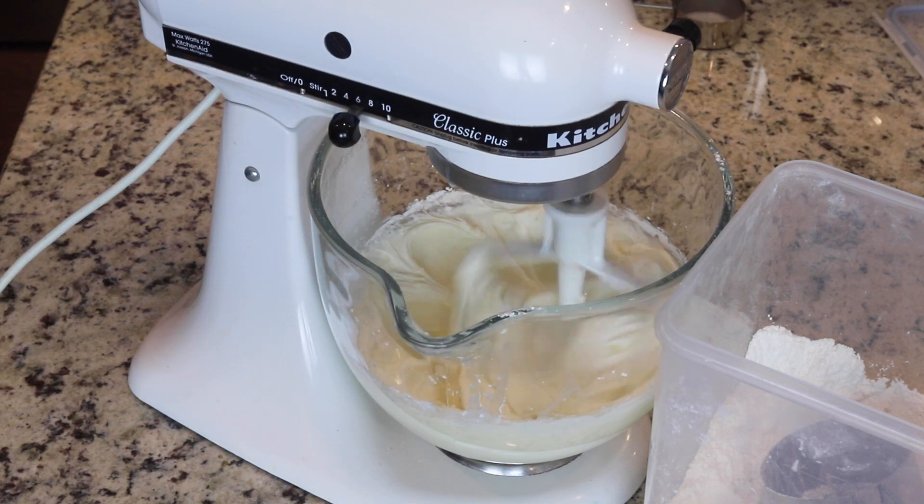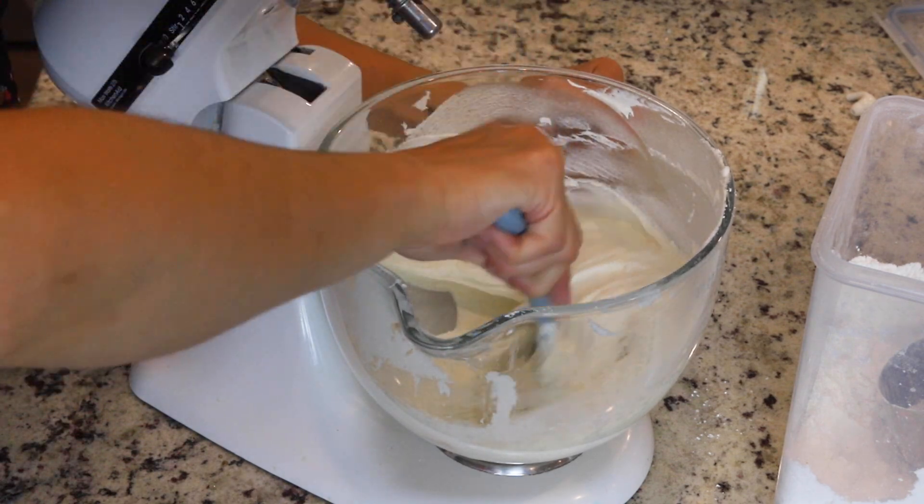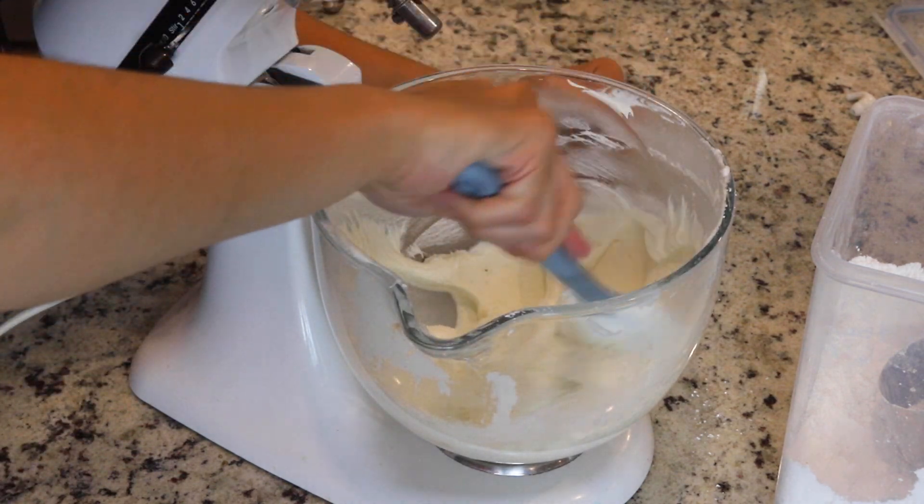If the buttercream is too runny, add more powdered sugar to make it stiffer. And if it's too hard, add a little bit more coconut milk to make the buttercream softer and creamier.